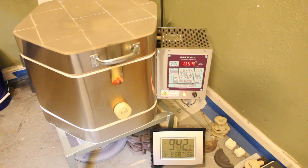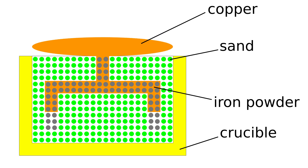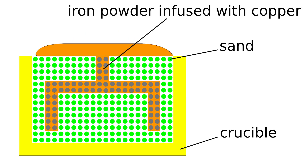Close it with a lid and bake it in a kiln. The temperature in the kiln should be above the melting temperature of the infill metal, but below the melting temperature of the powder. When the infill metal melts, it soaks the metal powder, so there are no porosities in the printed object.